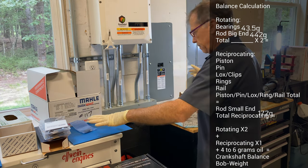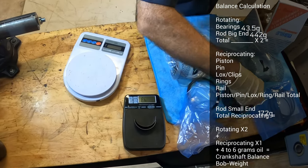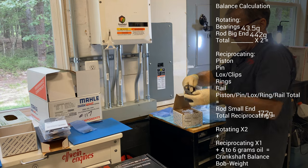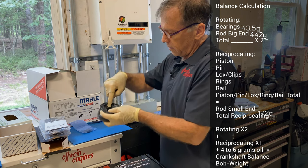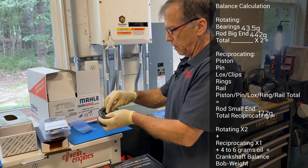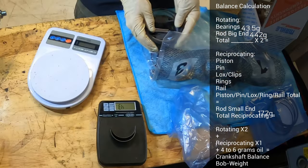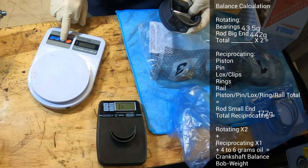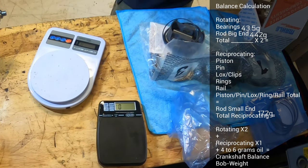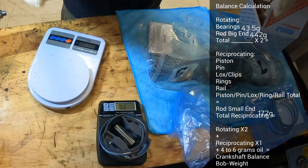Now, back to the pistons and rings. I weigh everything separate first, then I put everything all in a pile — the pin, the locks, the rings, the piston — I put them all in a pile. Since I've already weighed them individually, I'm going to put them all in the pile. This thing turned itself off so I have to redo and re-tare. This will be the whole piston, ring, and pin kit.